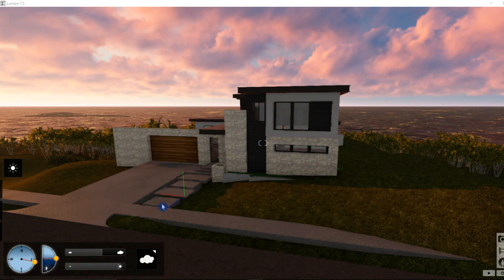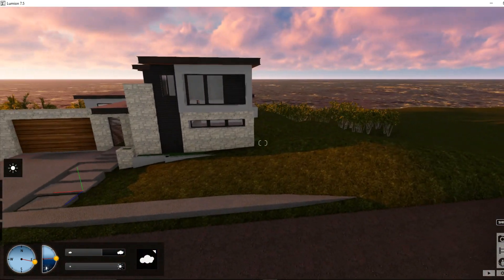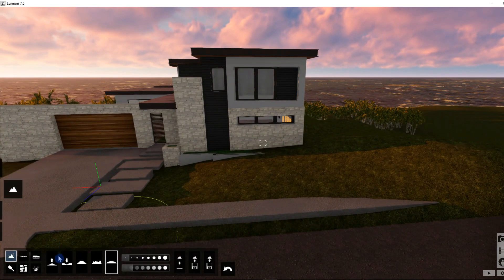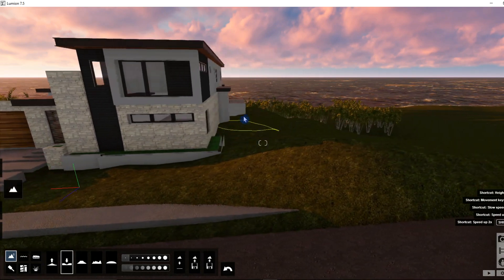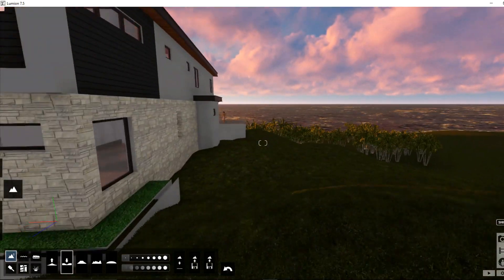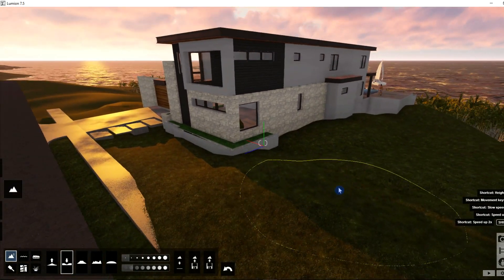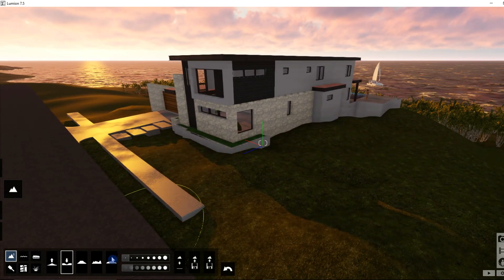Let's clean up our model a little bit and add a little more detail to the front. I'm going to click on landscape and push this down so we can see our flower bed, and let's smooth this out.